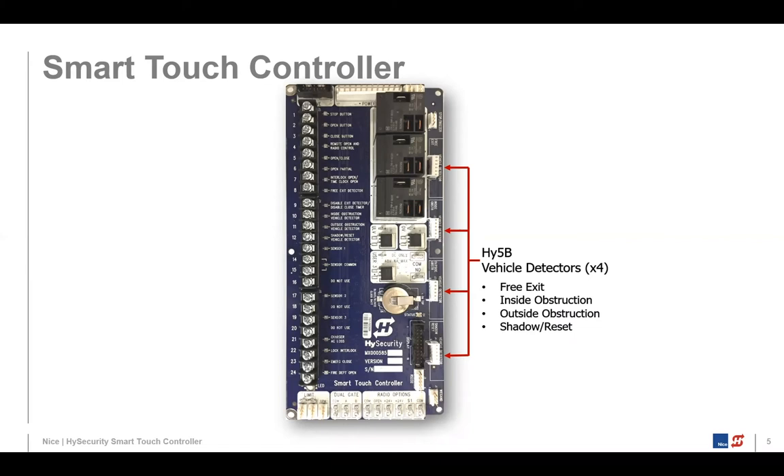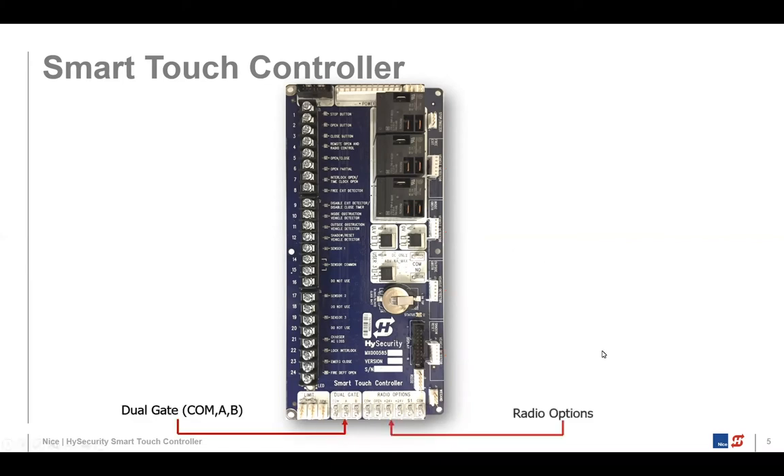There are connections for pre-exit, inside and outside construction loops, shadow, and reset connectors — four total. At the bottom of the board, we have radio options and dual gate. For radio options, if you put on a remote control radio, you can connect it there, or you can also connect it up on terminal number four.